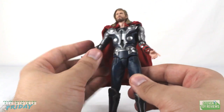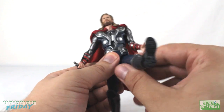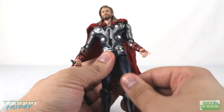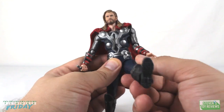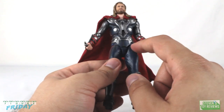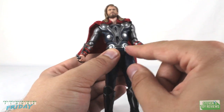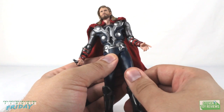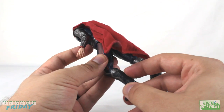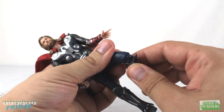When it comes down to the hips, we are using the 1.0-style Figure Arts joints, so we can drop down and kick out about that far forward and that far back. He does have his booty sculpt. Do take note that those sculpted pocket pieces on his legs want to rub into his pelvis area when you move his legs forward, so pull down a little bit to avoid any paint rub. Thor uses single-hinged knees, giving that range of movement, but there is no hidden swivel in there.